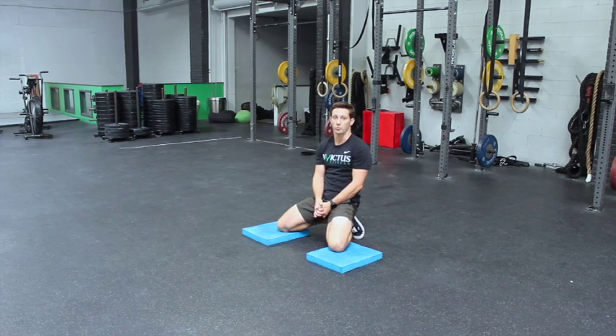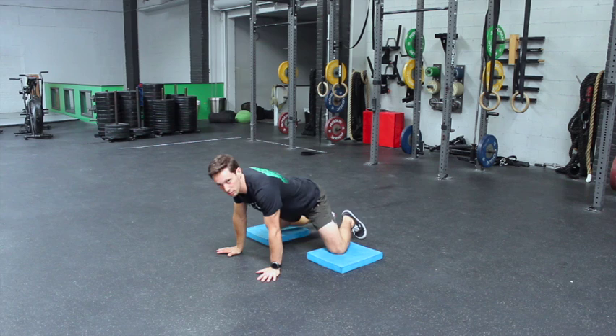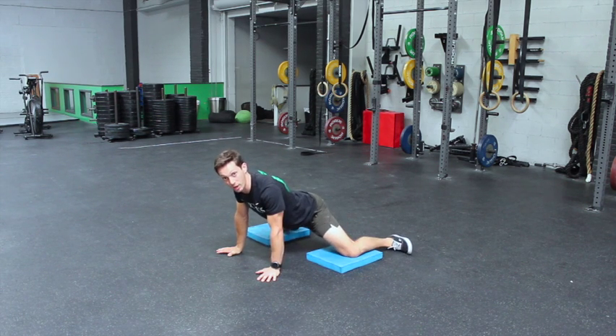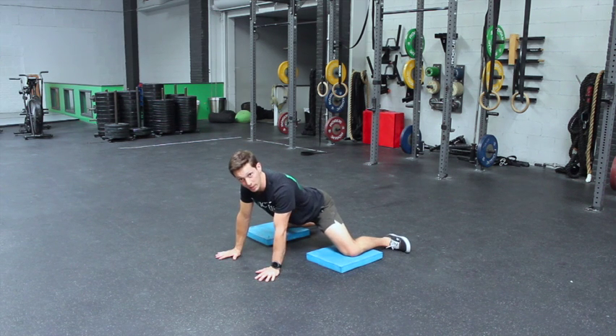These are frog rocks. You're going to start in the frog stretch, which is where the frog rock comes from — you're rocking in the stretch. So establish a frog stretch. In order to do that, set up like so.